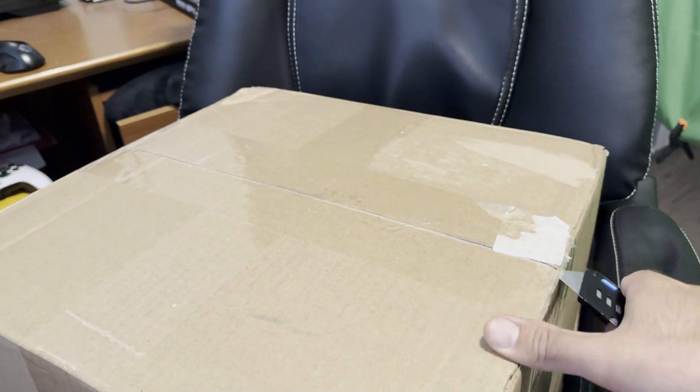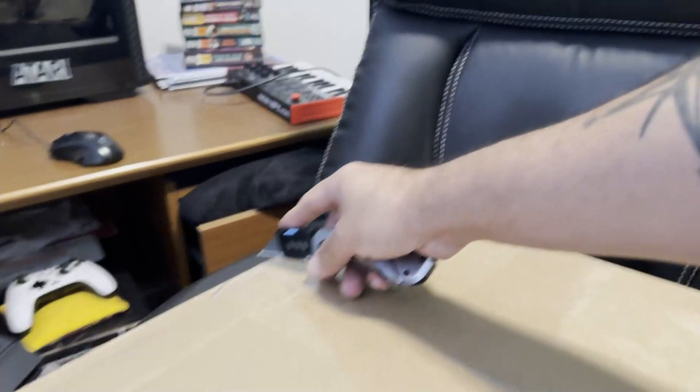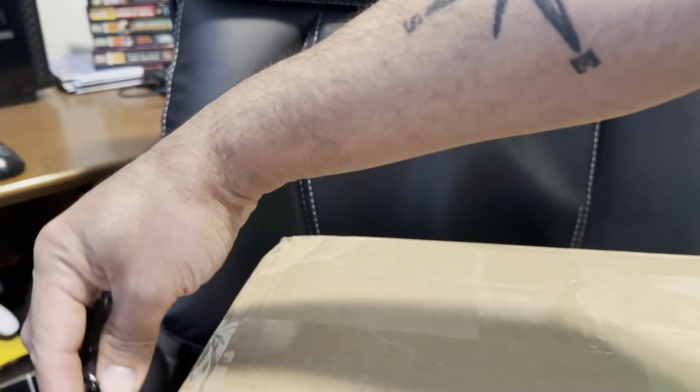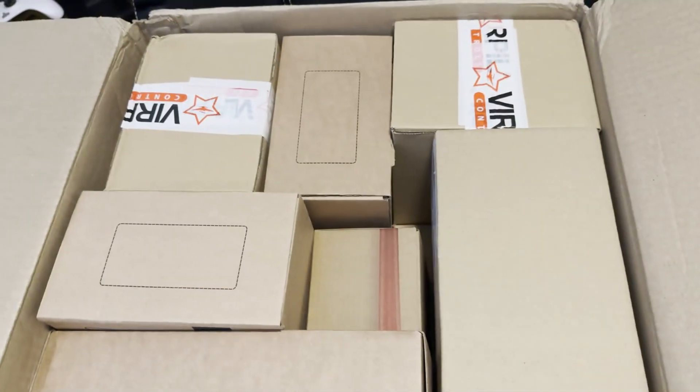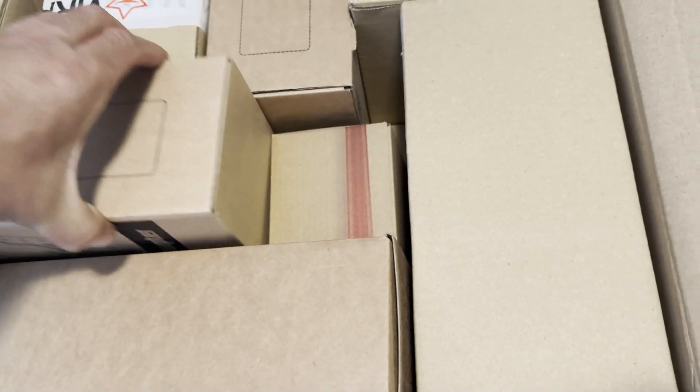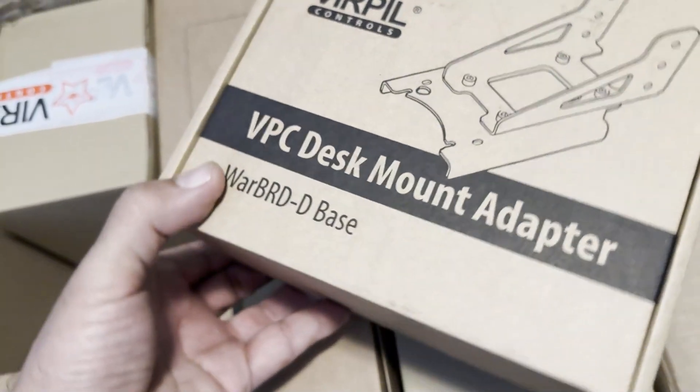The wait is over. This is a quick unboxing and setup of my VPC Warbird D, which is the base and gimbal bundled with the Constellation Alpha Prime left and right stick grips. This will be my first hotas setup — I've been flying on controller and rudder pedals in Star Citizen. We ordered this back in March and got it early July, so about a four-month wait since it was back ordered.